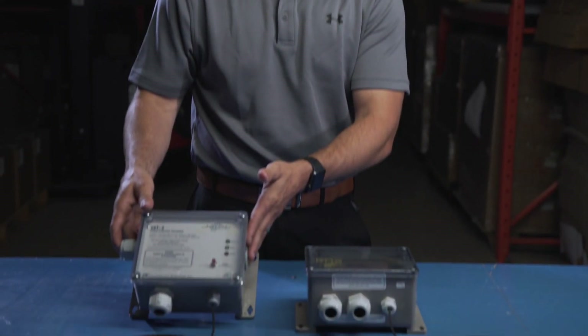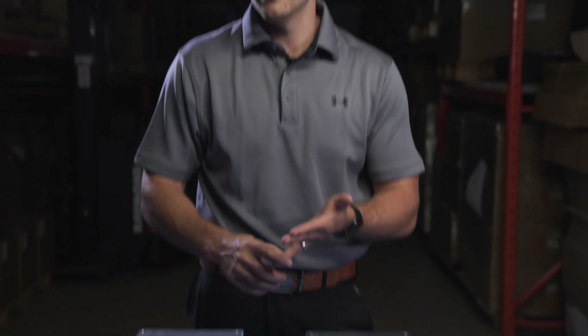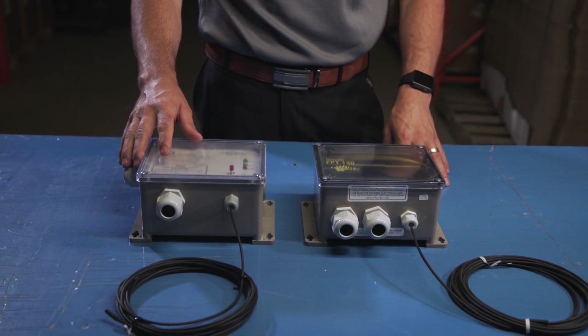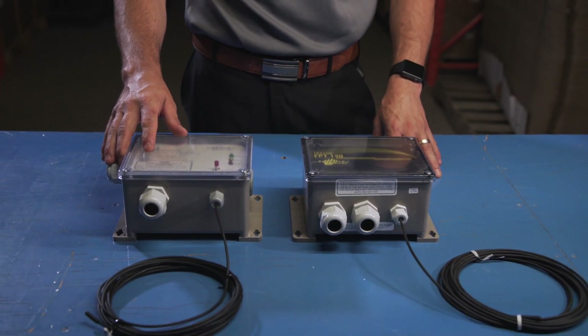Many of our ongoing customers will recognize the Heat-Line GF-STAT, which we have here. It is our standard 120V/240V dual voltage unit, which comes in a NEMA 4X enclosure for installation outdoors. We commonly sell this with our longer length systems, 240V systems, as well as our cord set direct hardwire systems.